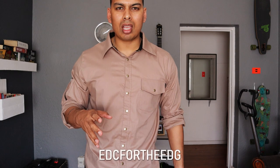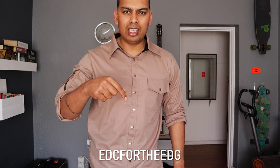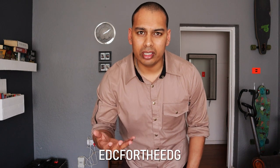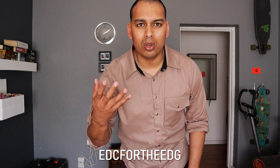Core Essentials make cool gun belts — I have a 10% discount code for the US store, EDC for the EDG, I'll leave it down below. I've also got a 10% discount code with Olight, also EDC for the EDG, so if you want to buy some Olight stuff from Olight Africa you can do so.